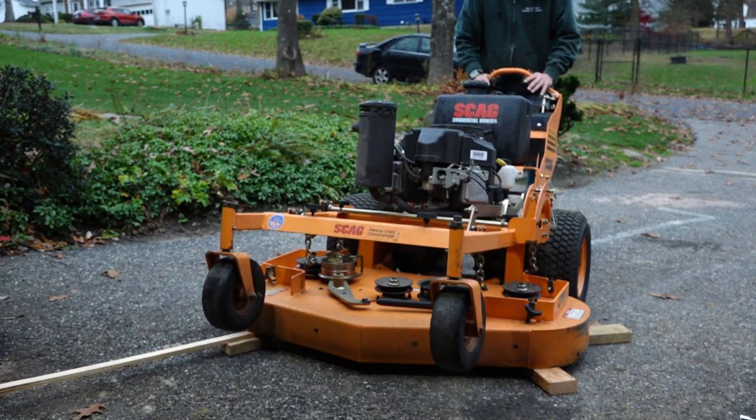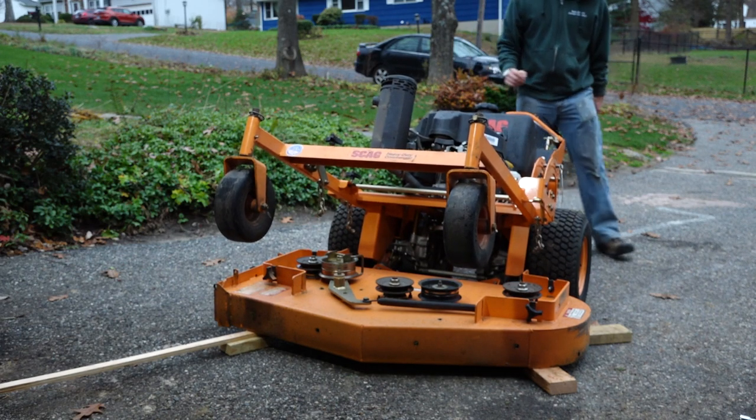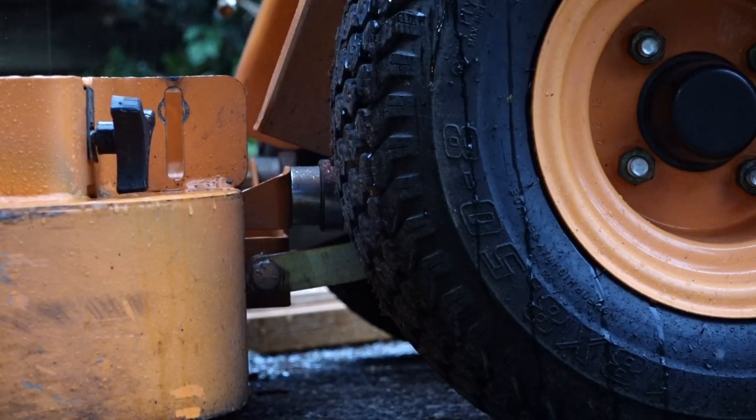Carefully lean the mower back as far as it will go. The mower need not be running. Note that the center of gravity is now behind the wheels, so the front end should not tip forward. With the mower tipped back, this bolt will be exposed.